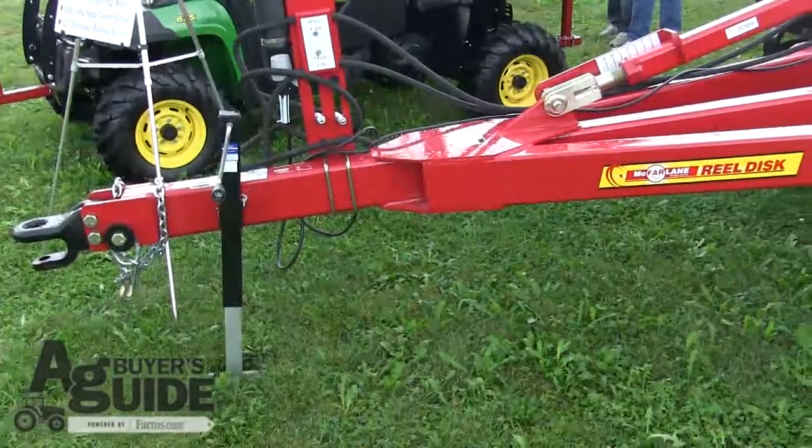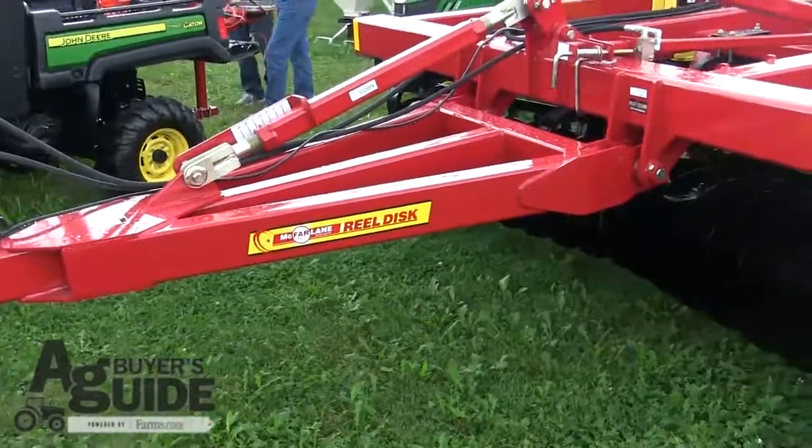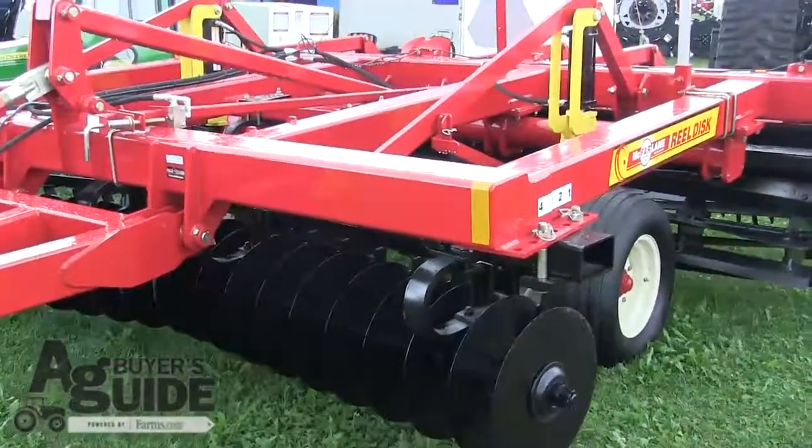The RealDisc is a true vertical tillage tool that can be used on corn on corn, soybeans, wheat crops, and it can be used fall or spring.